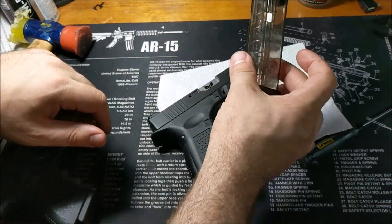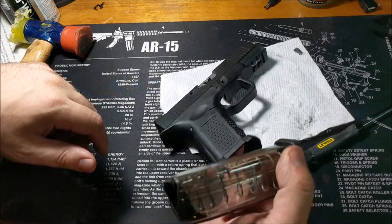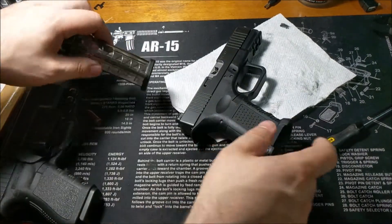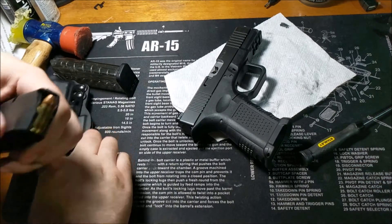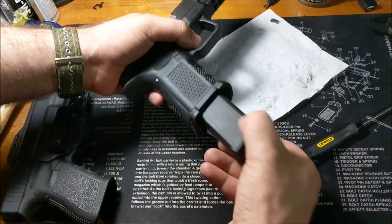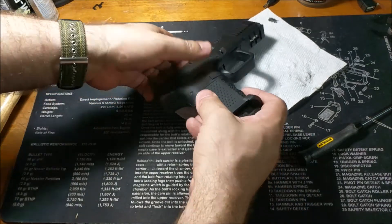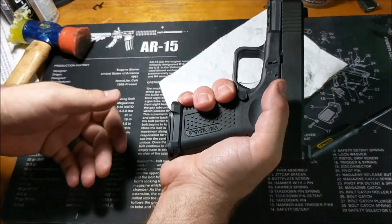Using ETS Tenran magazines — these guys work really well with the Magwell. Standard Glock, or rather standard Tenran magazines, do not work with the Magwell. You just can't get them to seat. But the ETS will seat with a bit of effort, so that's kind of cool.